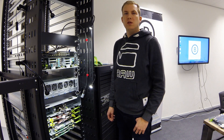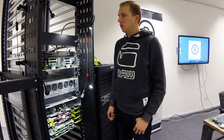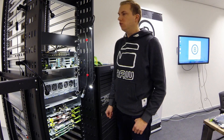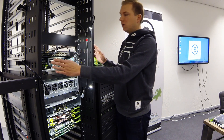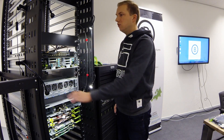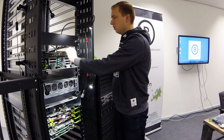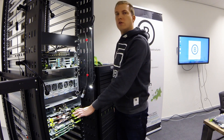We believe OCP is the next step in the evolution of the data center. We provide four building blocks to build a complete OCP solution, consisting of the rack itself with power supplies and busbars, servers, network and storage.